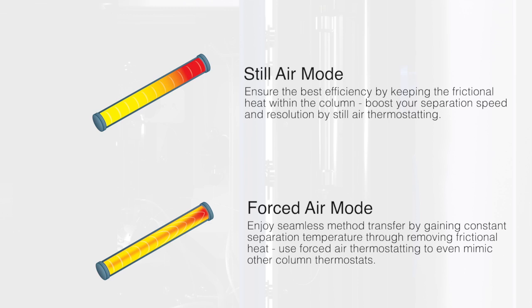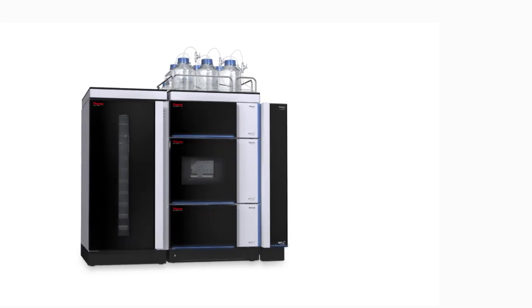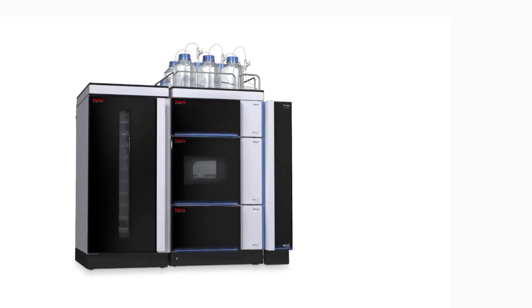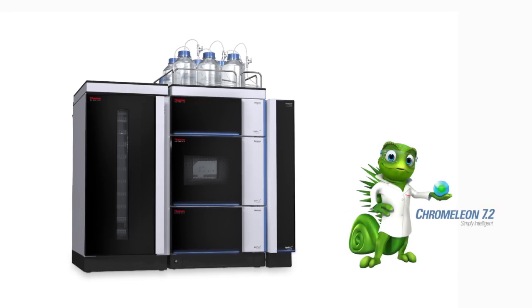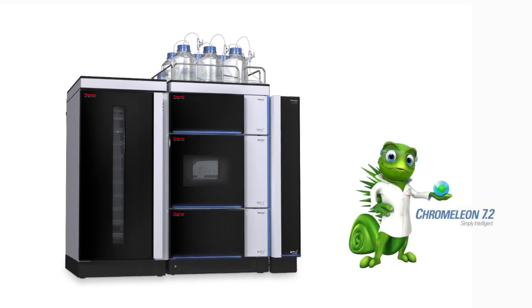Unique active preheating perfectly aligns eluent and column temperature before the separation starts. You can extend your workflow capabilities with multiple switching valves and track your column records with the new Column ID system, fully integrated into our Thermo Scientific Dionex Chromeleon Chromatography Data System software, allowing you to experience maximum control over your separations.